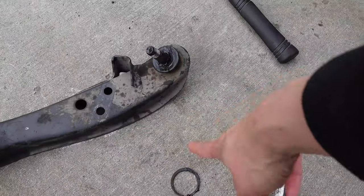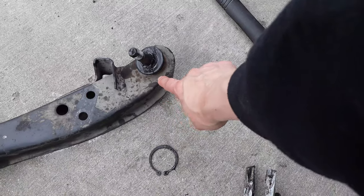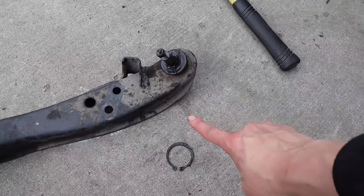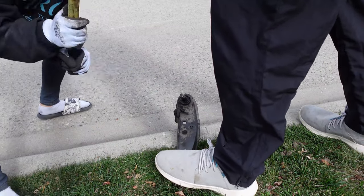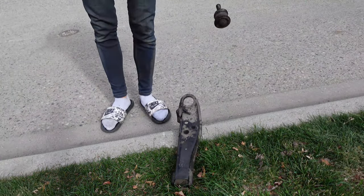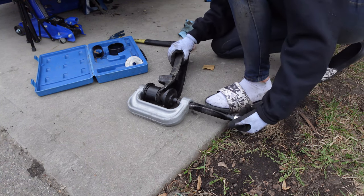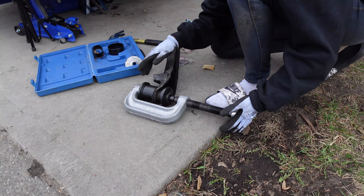Now we have the whole control arm out with the ball joint attached. Remember there is a C-clip down at the base of the ball joint. We were able to just smack this out with a hammer and then press the new one in. So we're going to try and smack it out. Now I've got the press all set up with the new ball joint in the control arm. It's a little bit hard to do by yourself — I'm going to try and hold it and use the impact gun at the same time to press it in.